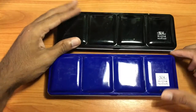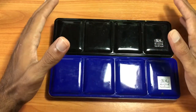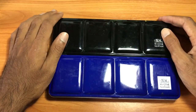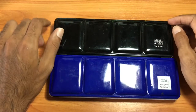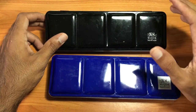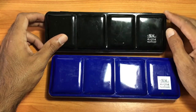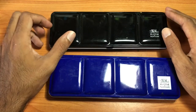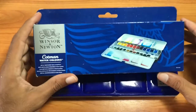Hello and welcome back to another Chris G review video. Today we will be taking a look at the Winsor & Newton Cotman series watercolor paints. The Winsor & Newton brand is from England and they have been around for a pretty long time in the world of watercolor, so they've built up a very good reputation in the realm of watercolors.